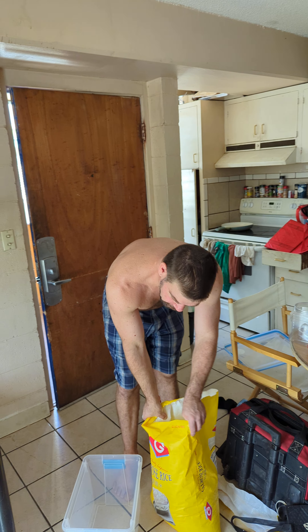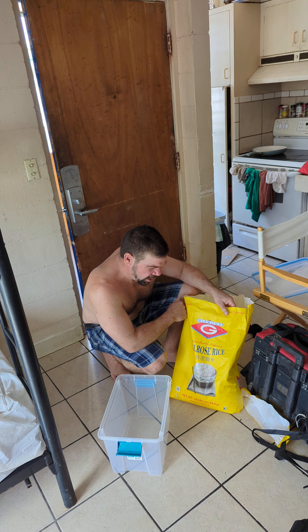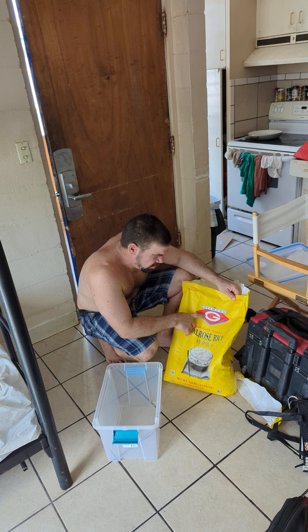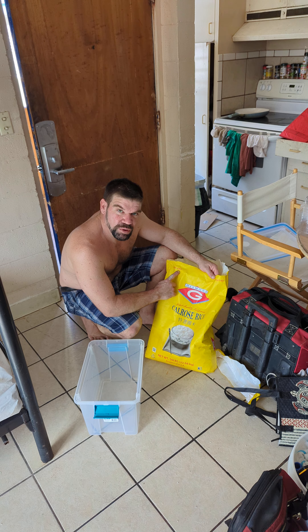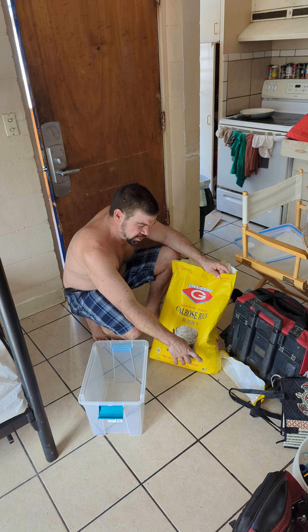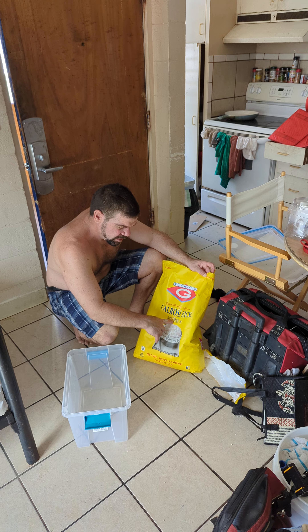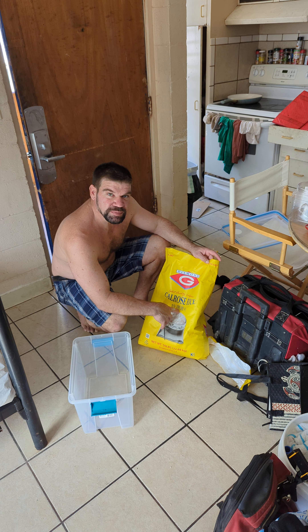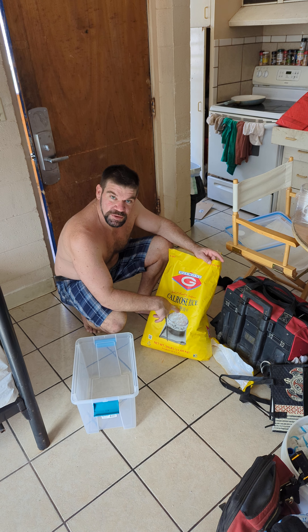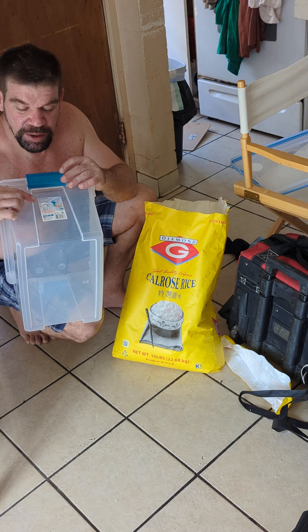Hey everybody, so we got this cal rose rice from Walmart. This is a Diamond brand, it's non-GMO and gluten-free, and it makes one nice big bowl of rice like this. There's some text on it in a foreign language — I don't know what it means, but maybe you in the comments can tell me what this means.